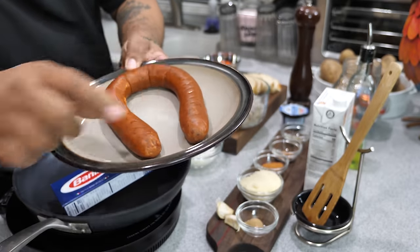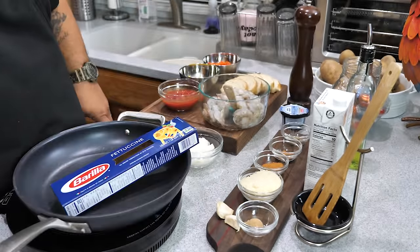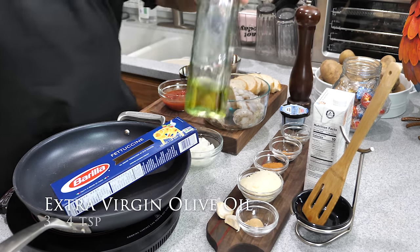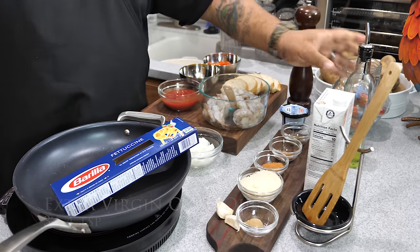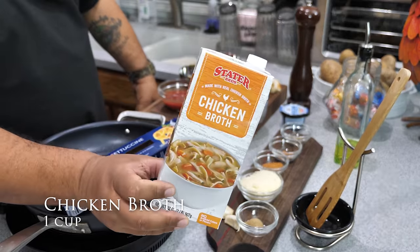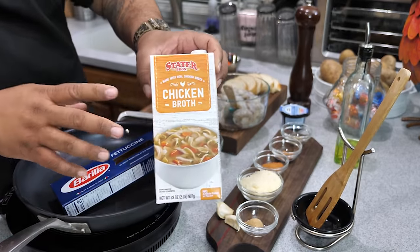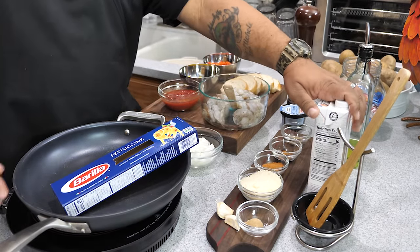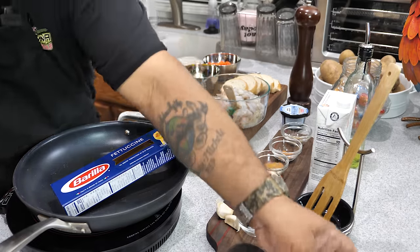If you're going cajun-creole, you gotta have andouille sausage — just one full link. I'm going to slice it thinly. We're also starting with olive oil, and then chicken broth. This is full-sodium broth — if you're watching your sodium intake, go ahead and use the reduced-sodium version.